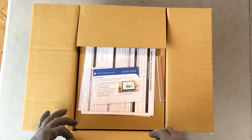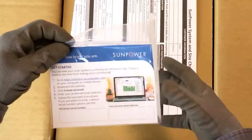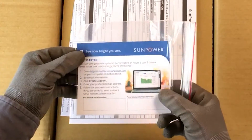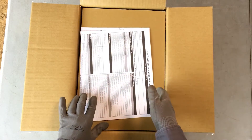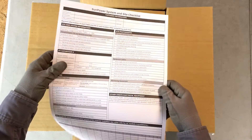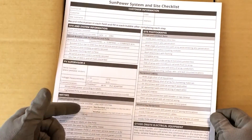At the top of the box, you'll find the PVS documentation. This includes a customer card that explains how to view system performance online and has a placeholder for the homeowner's device serial number. You'll also find the system and site checklist. This document is for you, the installer, and should be kept for your records.